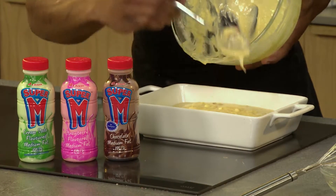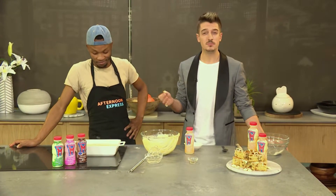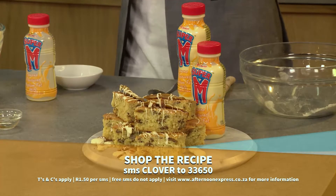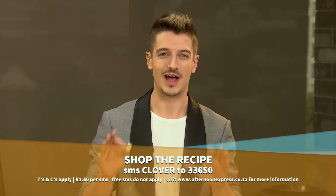Then that just gets popped into the oven — 180 degrees for 30 minutes, and voila! You have your very own banana flavoured blondies brought to you by Clover and Super M. How delicious is this? It'll certainly brighten up a blue Monday if you're having one. Just try and make a treat for yourself — the indulgence of making a recipe is always so good, and the taste is going to top it all, I promise you.